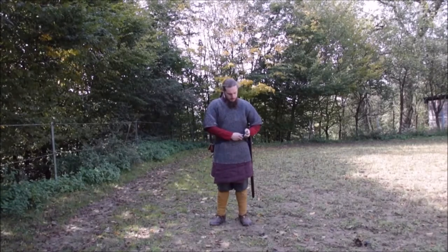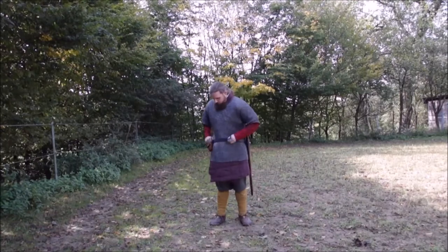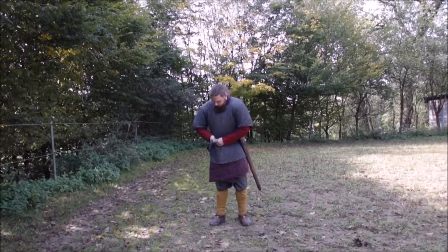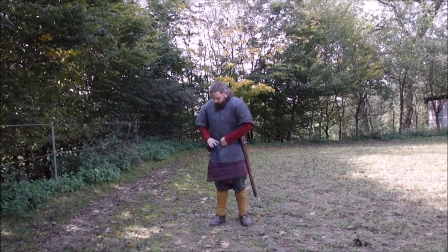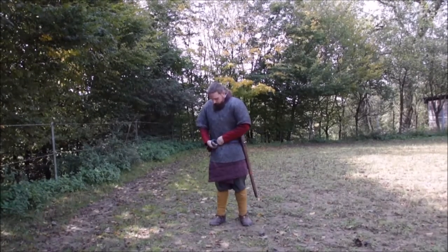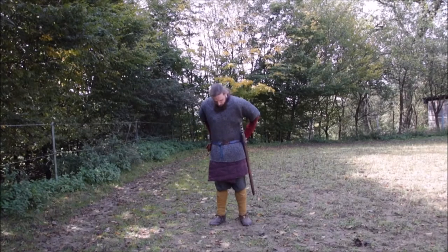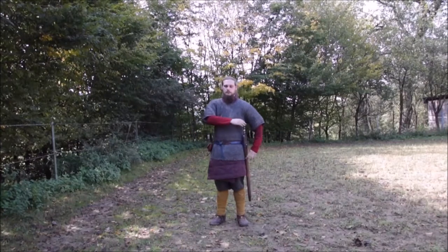The next piece of the gear is the sword belt. The belt itself has not just the task to carry the sword, purse, sax, or whatever with you, but also to take some weight from your shoulders and transfer it to your hips. Therefore the belt has to be very tight, but it makes it very comfortable to wear such a heavy garniture as I wear here in this video.